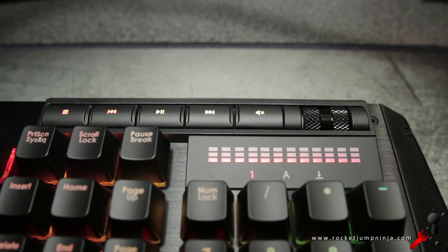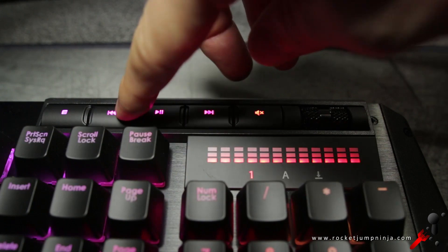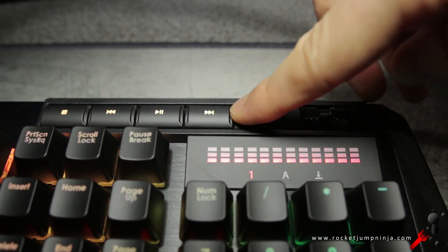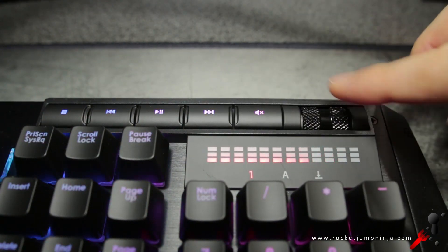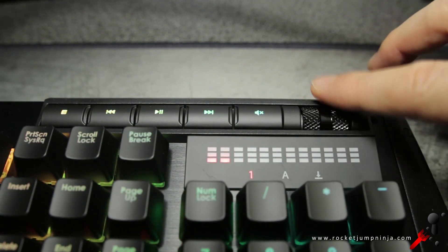On the right, it has dedicated media keys, a volume wheel, and a display showing the volume. The media and mode keys have a fairly nice soft feel to them — they're not that terrible plastic type that's loud and feels cheap, so I'm quite happy with those. The volume wheel is metal and scrolls smoothly, so they've done well there. I love having these extra features.